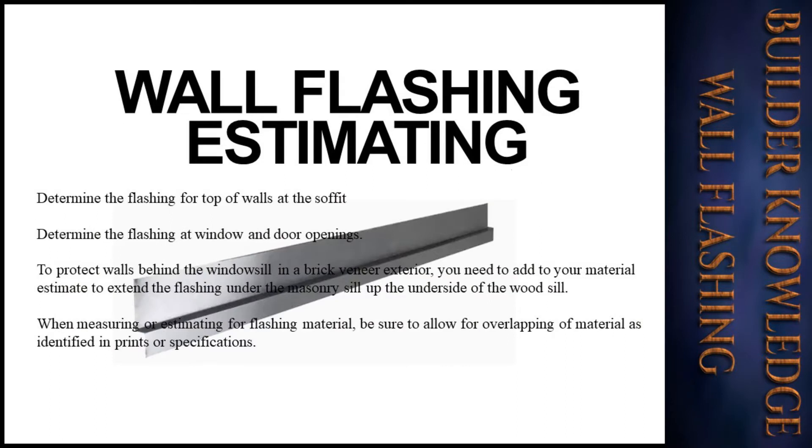Determine the flashing needed for the top of the walls at the soffit, and determine the flashing at window and door openings to protect walls behind the windowsill. In a brick veneer exterior, you need to add to your material estimate to extend the flashing under the masonry sill and up the underside of the wood sill.